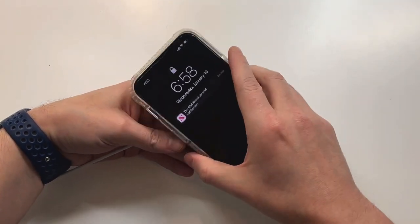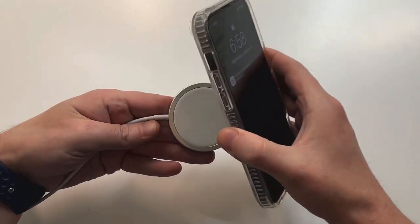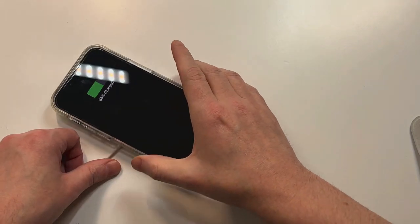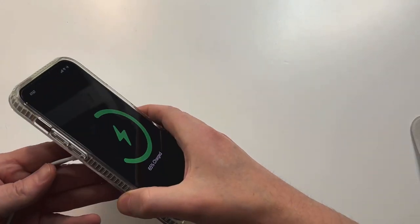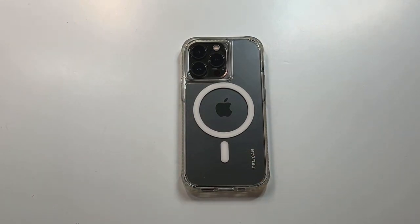Nice looking case — feels nice in the hands. Let's check out the MagSafe to see if it's friendly. Not the craziest strongest magnet in the world, that's for sure. It'll get the job done — let's see if it's actually charging. Looks like it was unplugged at one point. There we go — it's charging. So again, the magnet's not as strong as the official one or the OtterBox one, but overall I like the build quality and the protection on this one. They did a really nice job with the overall design.